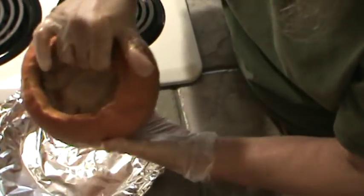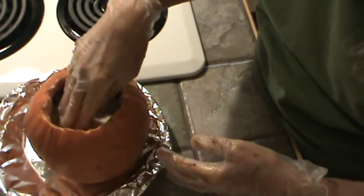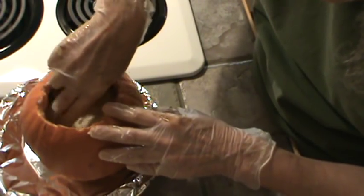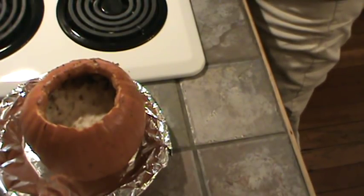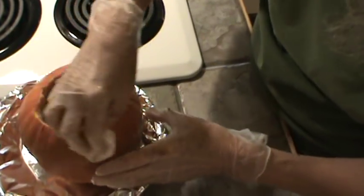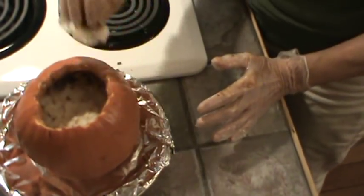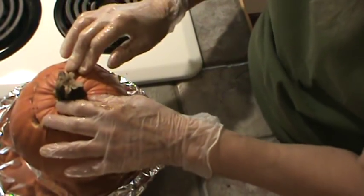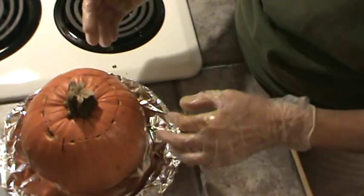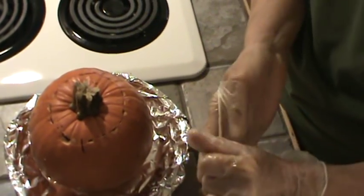That's all you have to do — just put the lid back on. Of course it's not airtight, which I think you wouldn't want anyway. I did put it in a pie pan lined with aluminum foil. We'll see y'all back in about an hour and a half. This is going to be interesting.